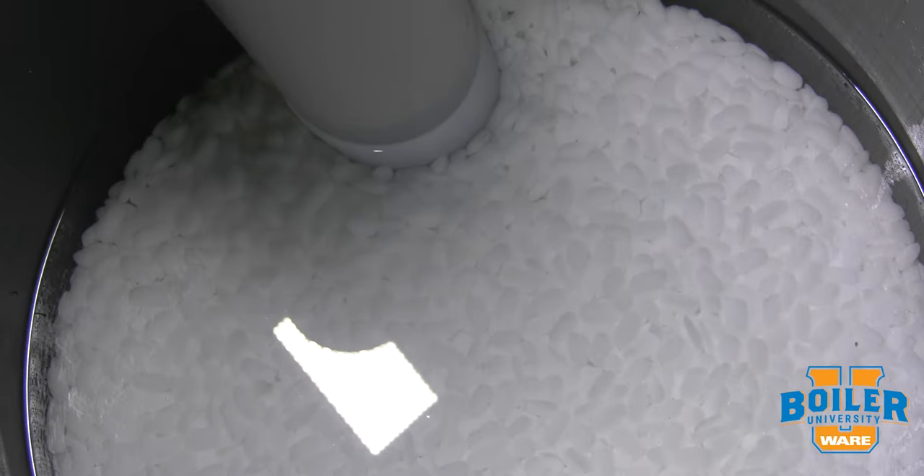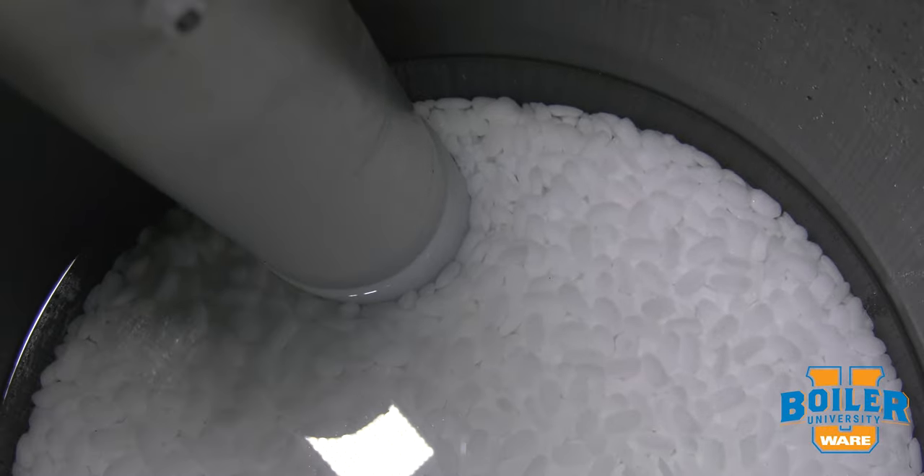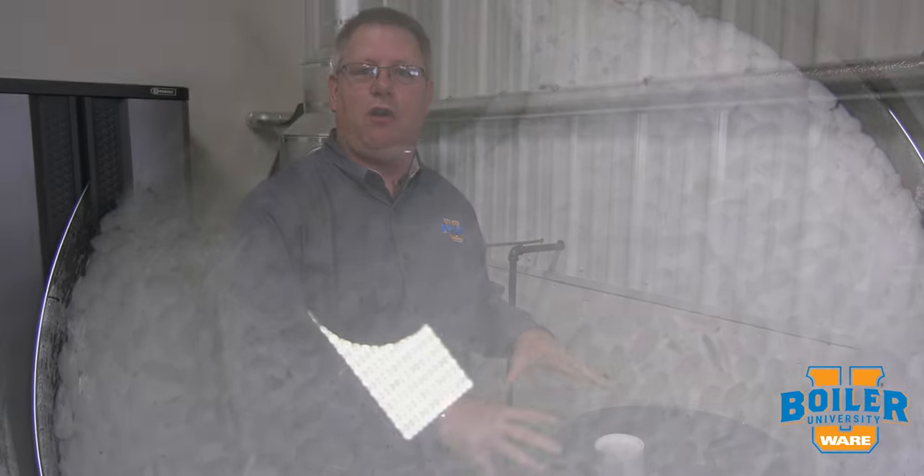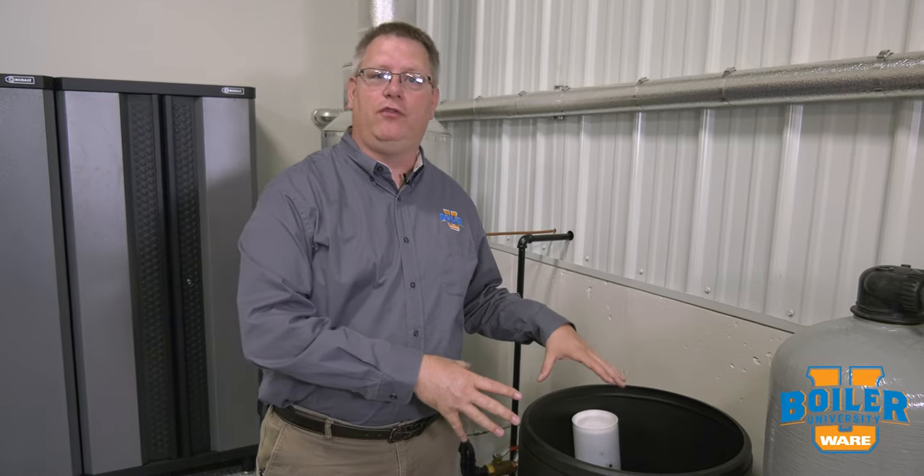Sometimes the salt that we buy has impurities — bits of rock, silt, etc. So it's not a bad idea to drain down your salt tank or use up all the salt occasionally just to clean it out. I'll typically do that when I've got the boiler down, either by not adding salt as we approach the shutdown or running a hose in there and just dissolving the remaining salt so that I can clean it out.